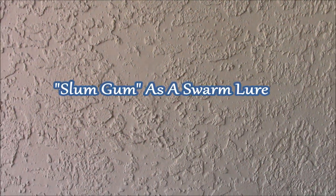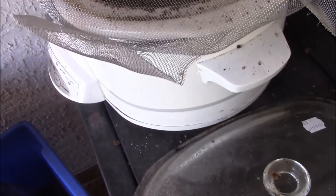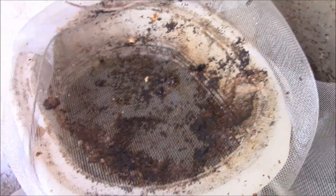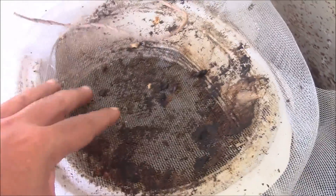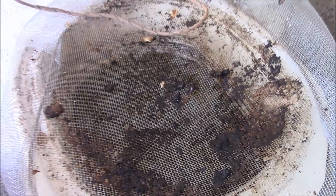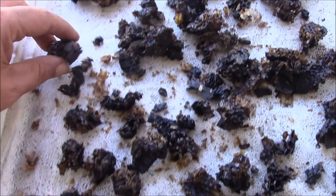A quick update on how I lure my swarm trap boxes. I use a crock pot with a piece of window screen to melt my brood wax. Once the wax has melted and I collect it, I take the leftover brood wax — the casings and everything. There's still honey and wax rendered in there, and propolis I'm sure. I let it dry out and I crumble it into pieces.